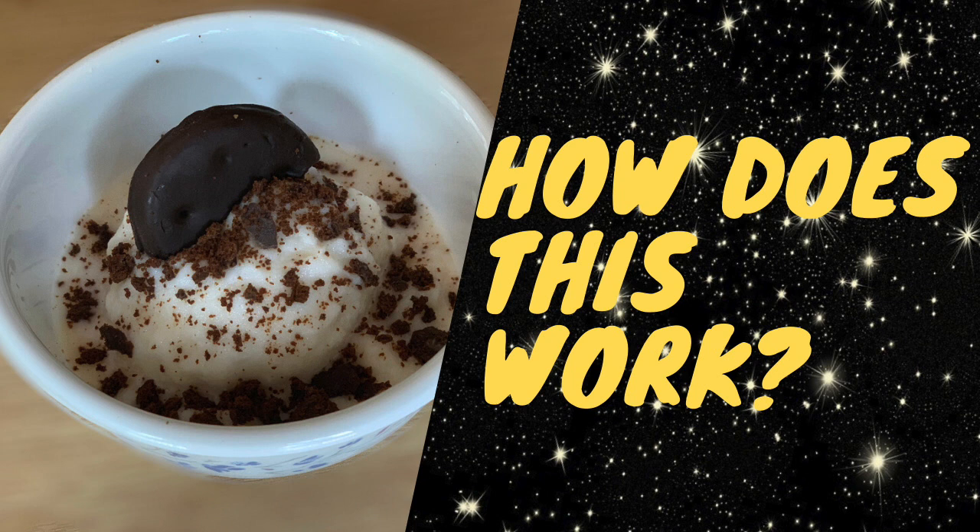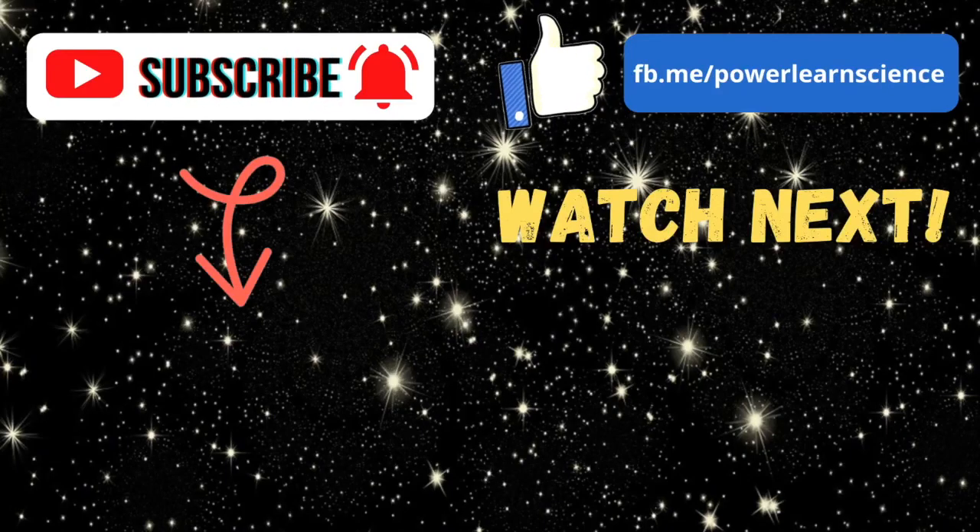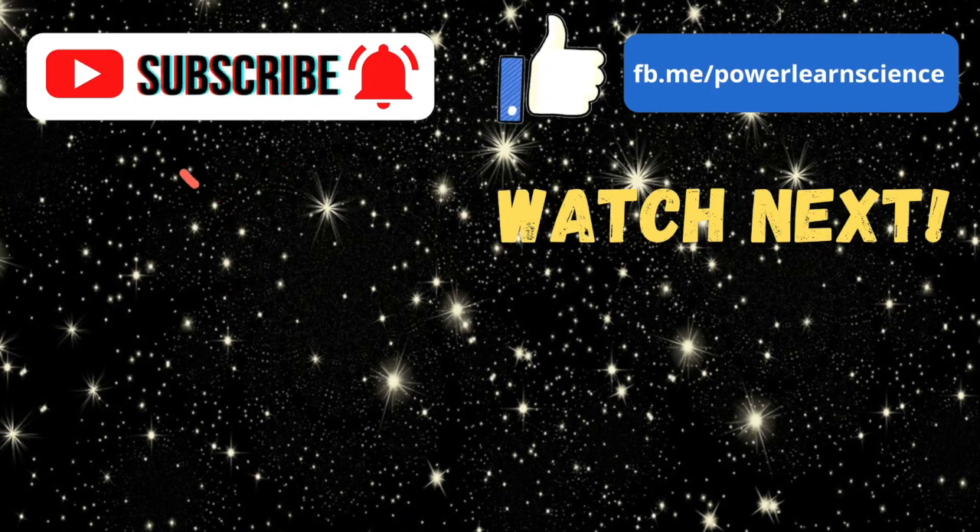I hope you guys all enjoyed this video — it was super fun to make, and I hope you have an equal amount of fun doing the experiment. Make sure you tell me how your ice cream turned out in the comments, and like this video if you enjoyed it. Please make sure you subscribe to my channel — it means a lot to me, and you won't miss our future experiments. I'll see you in the next video, thanks guys!